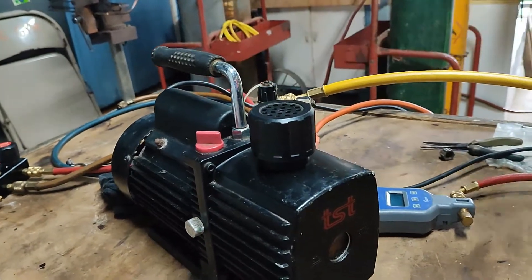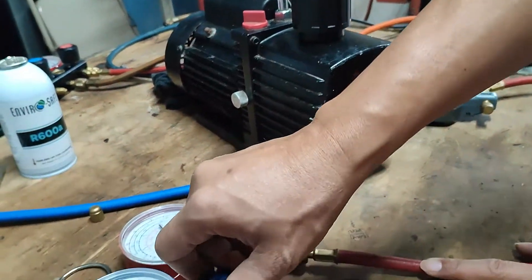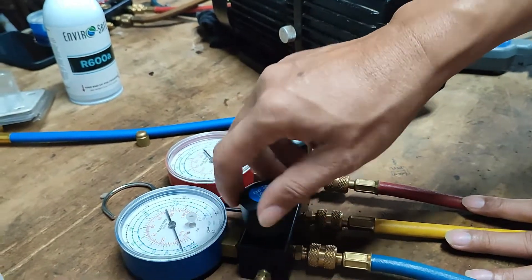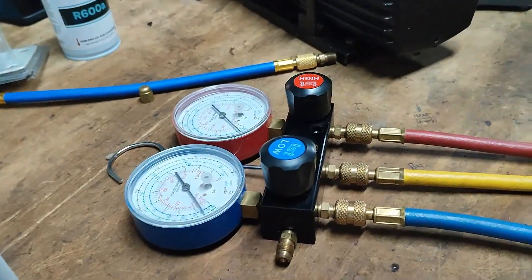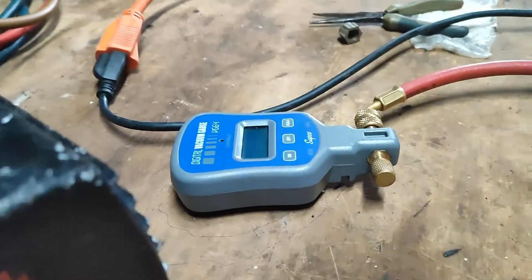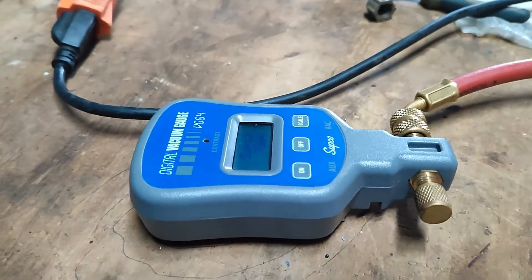Now that the vacuum pump is running, open the low side valve of our manifold gauge totally. Switch on our digital micron gauge by pressing the power button.